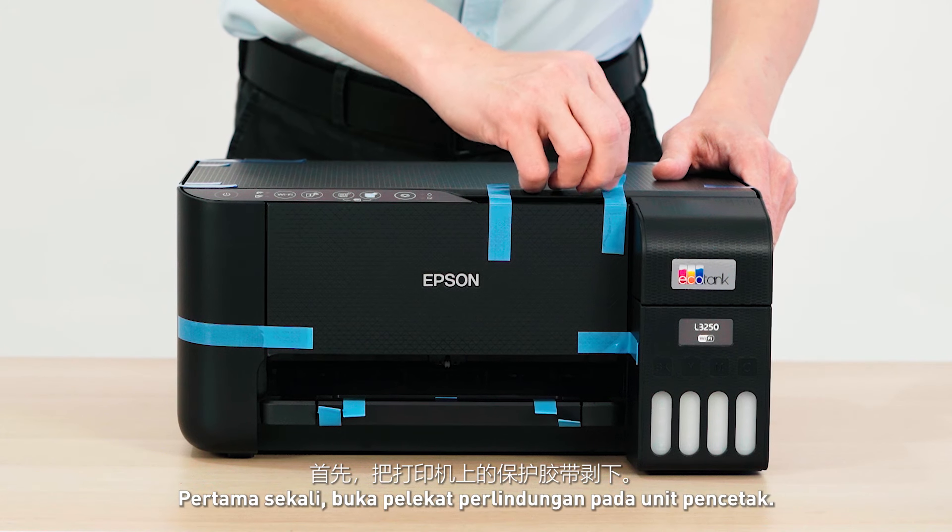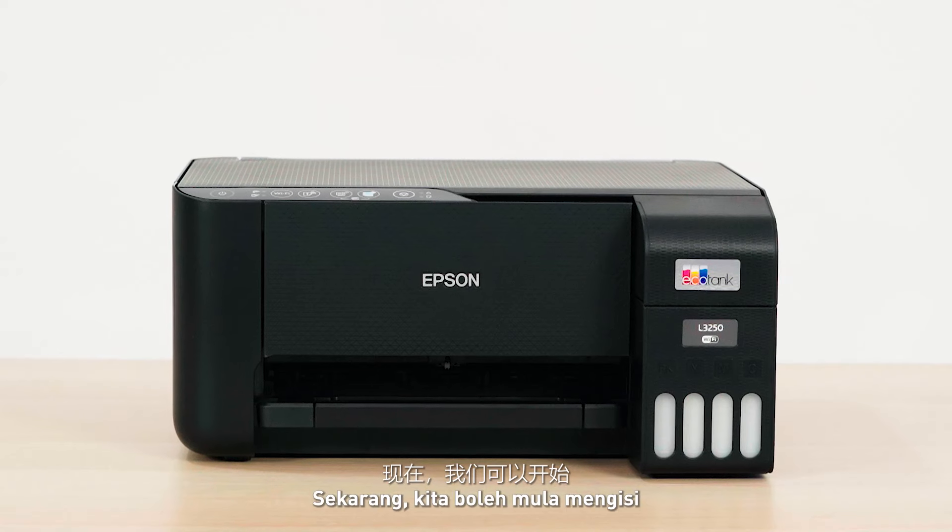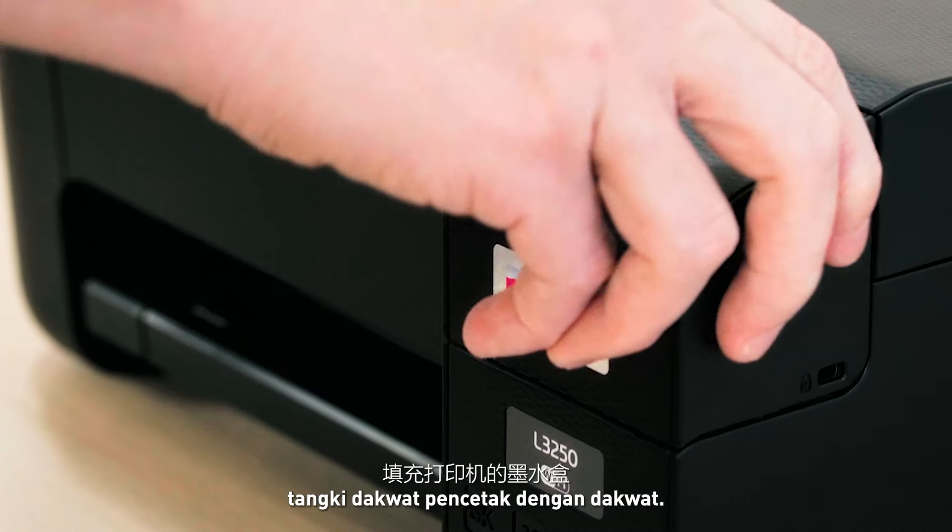First, let's remove the protective tapes from the unit. Now, we can start to fill up the printer ink tank with ink.